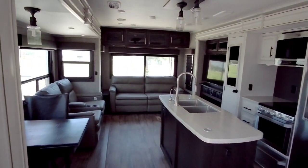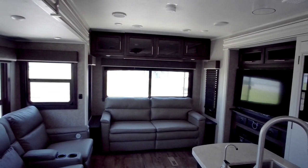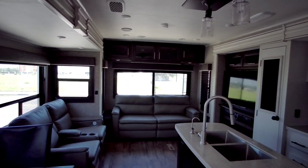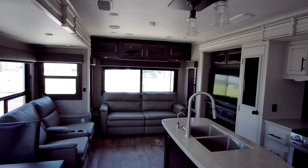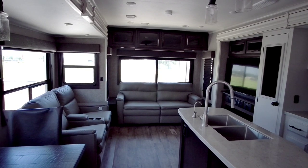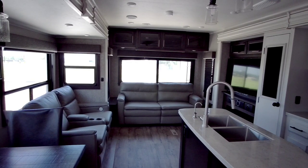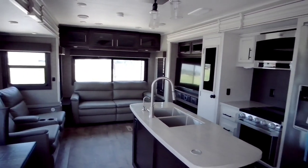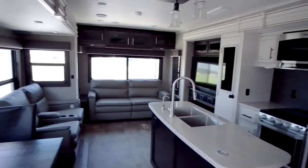Overall, this is a really, really impressive travel trailer. Definitely something to consider if you're looking for a non-fifth wheel bumper pull. I would absolutely recommend you only put this behind a three-quarter ton and up truck — I don't care whether it's gas or diesel, but a half ton is not going to tow this well and you're going to have a lot of issues, especially with tongue weight. Three-quarter ton and up, even a one-ton single rear-wheel truck, would give you a lot more control. Anyway, I sure hope you enjoyed this video — please leave a comment below, subscribe to my channel, give me a thumbs up, and we'll talk to you again very soon.